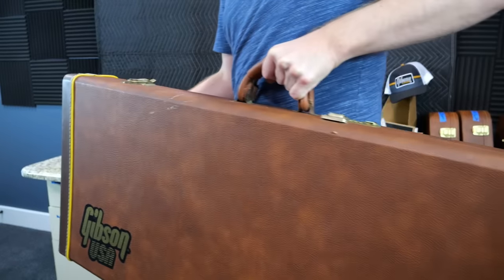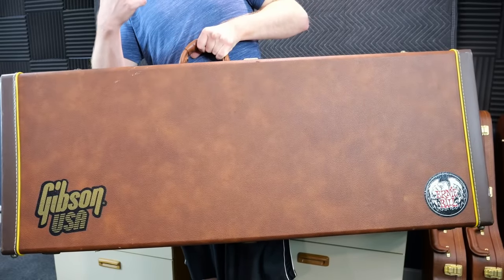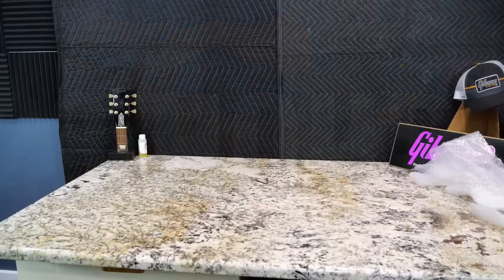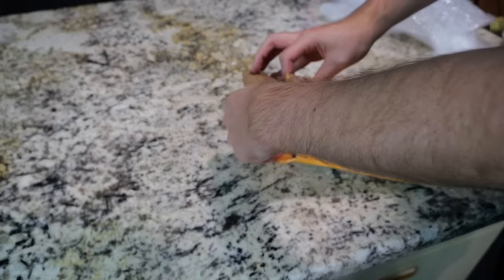From my giant road trip journey, that just leaves this bad boy to talk about. You guys can look forward to seeing this one soon — it'll be titled 'I Drove 28 Hours to Buy This Guitar.' But now moving on, we've got some small packages to take a look at.